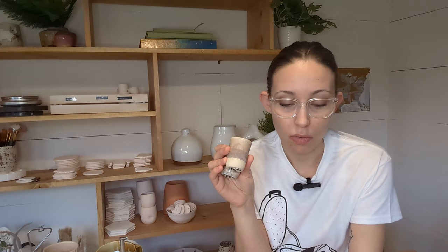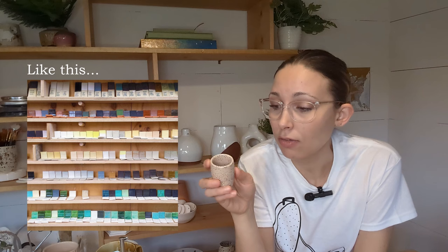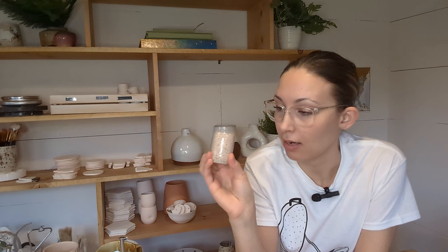I also use shot glasses as my test tiles. I find they're kind of perfect because if the glaze likes to pool — and some glazes pool really pretty — you're able to see how it looks when it pools. You can see it in the bottom of this one. You get to see how it breaks over the rim, how it looks on the body. They're great test tiles versus a more straight-sided tile.